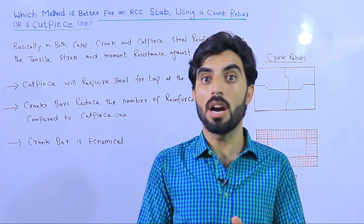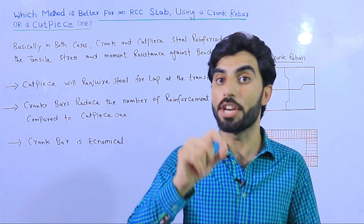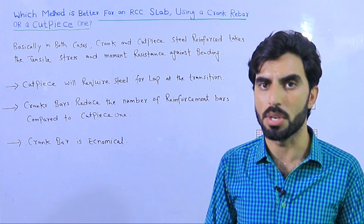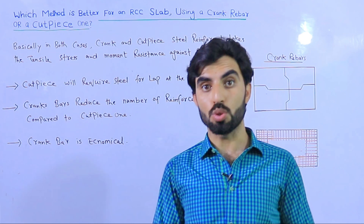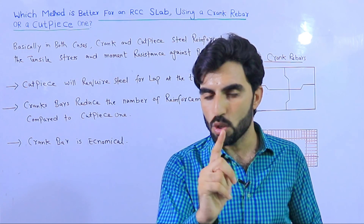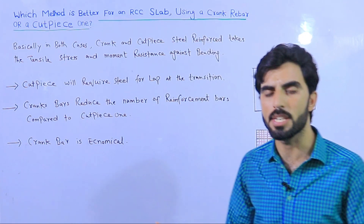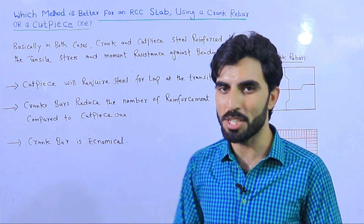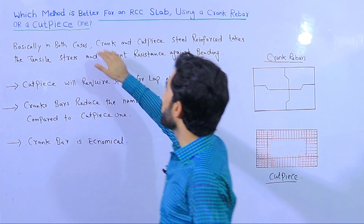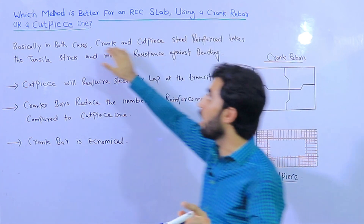Whether you are working on a construction site as a site engineer, gaining experience, a student, or a non-technical person, watch this video till the end to learn which method is better for RCC slabs — using crank bar or cut piece rebar.